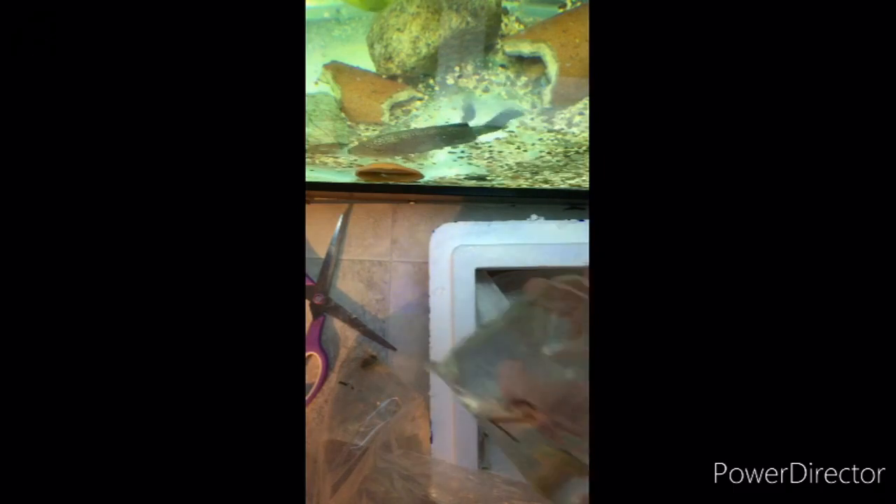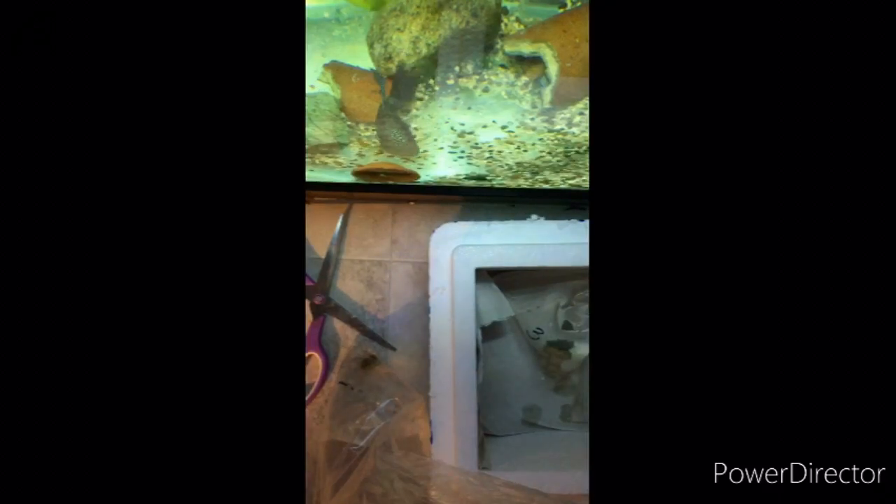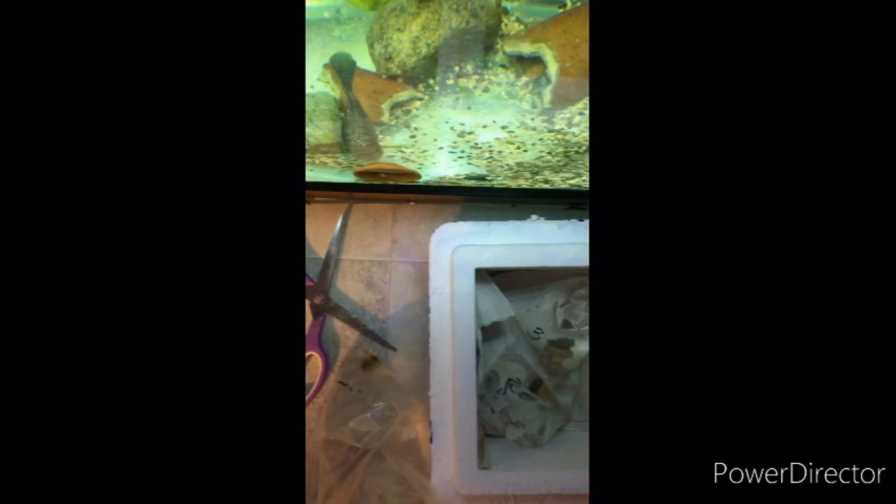This one has about three polyps on it, and this one is the Rastas. That's fine with me since I already have Rastas.